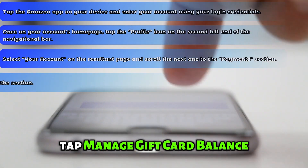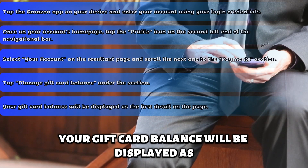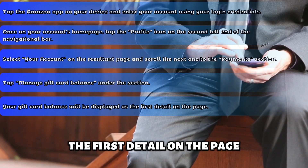Select your account on the resultant page and scroll the next one to the Payments section. Tap Manage Gift Card Balance under the section. Your gift card balance will be displayed as the first detail on the page.